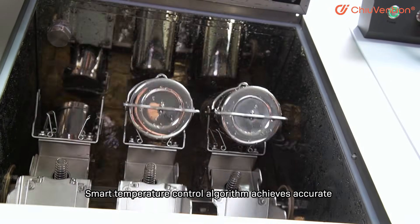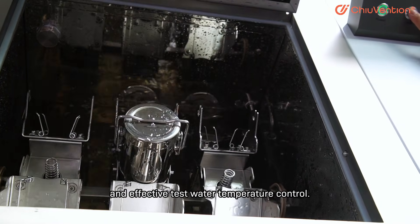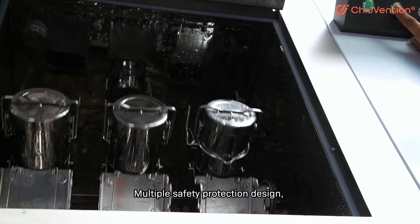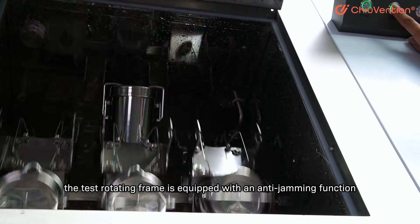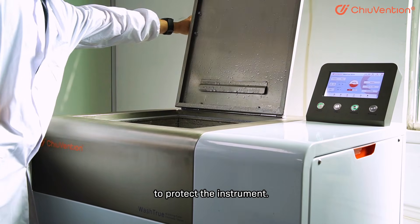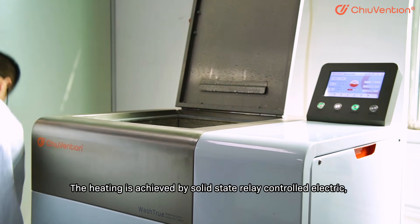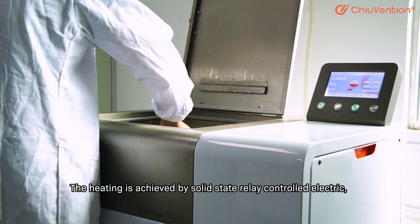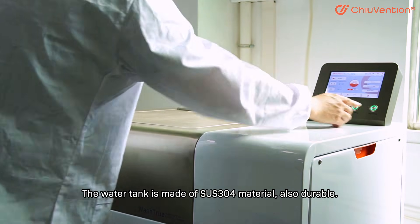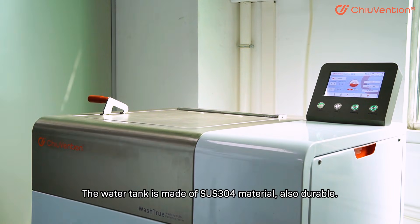The Smart Temperature Control Algorithm achieves accurate and effective test water temperature control. For safety protection, the test rotating frame is equipped with an anti-jamming function to protect the instrument. Heating is achieved by Solid State Relay Controlled Electric heating, bringing more stable temperature and longer service life. The water tank is made of SS304 material, also durable.